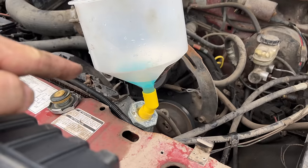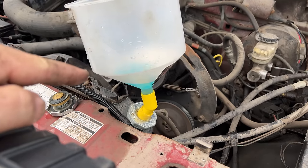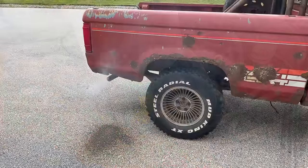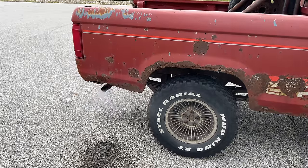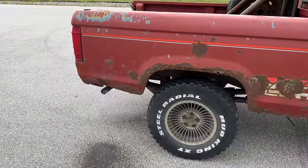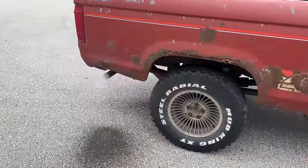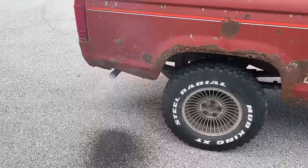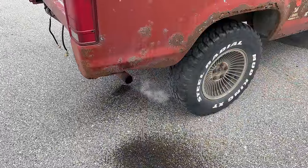Now that the air has been bled out, I'm going to take my funnel off and replace it with the radiator cap. Let the engine run for 50 minutes if it will. It's been about 10 minutes now and so far there's no change, but that's to be expected. The head gasket leak here is probably too big to seal up anyways, but let's see what happens. It's been running for half an hour now — still smoking. Instructions say 50 minutes, so I'm going to give it the full 50 minutes.